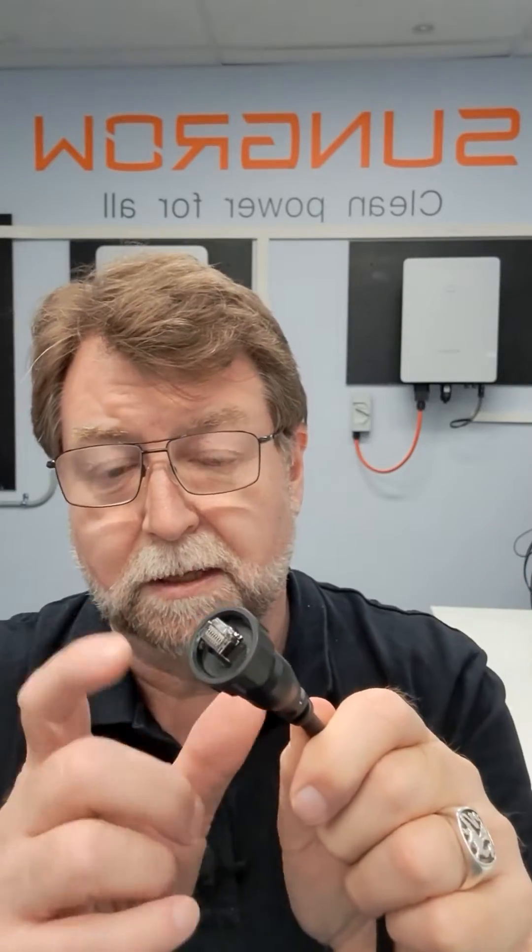When you're connecting the communication cable between the Sangro SBR battery and the inverter, one of the most important things is to get the correct connection. You can see here on this RJ45 plug — some of the older ones were molded, while the newer ones you actually make the plug up yourself.